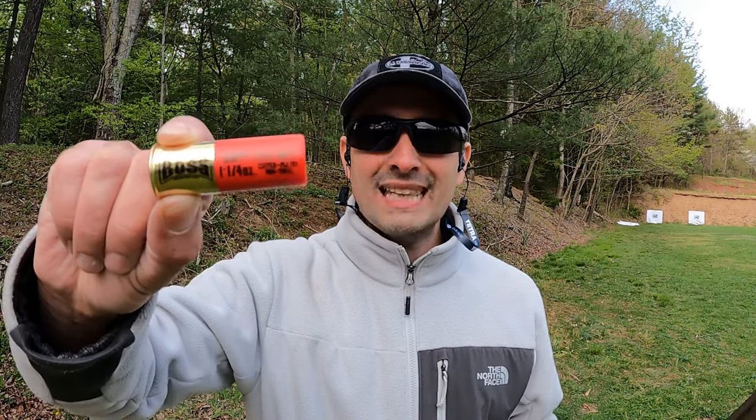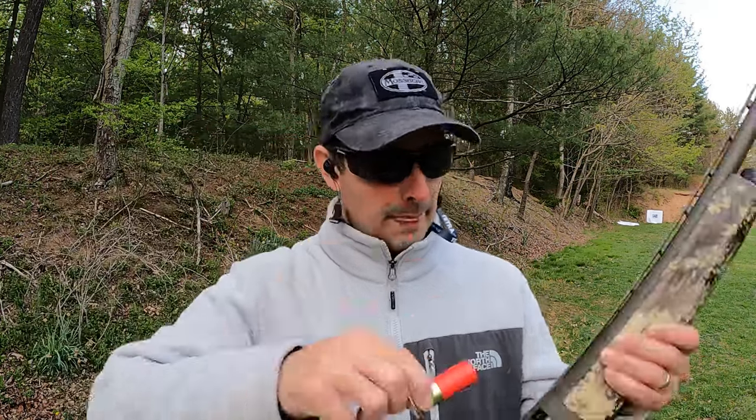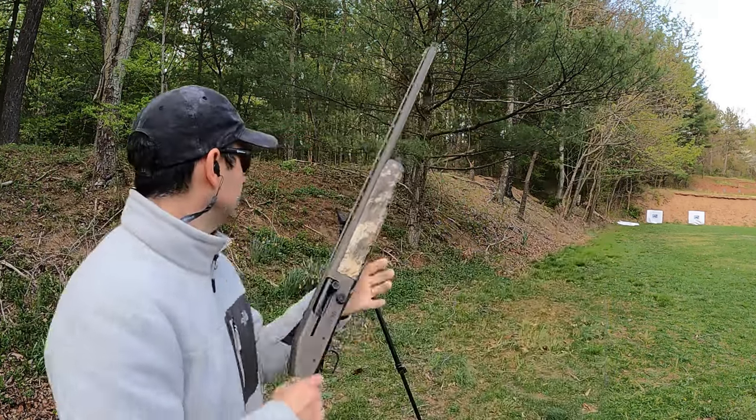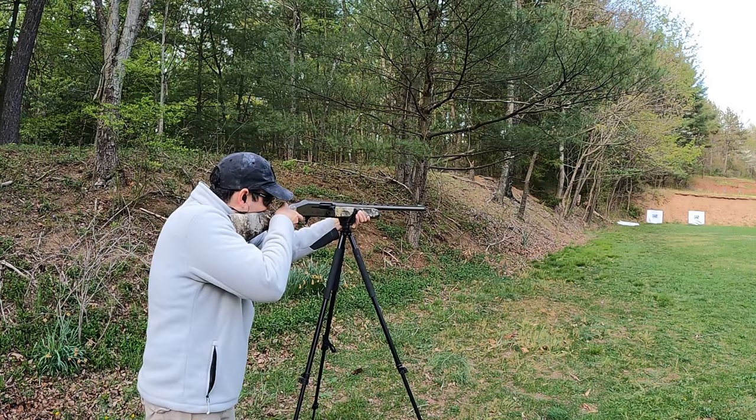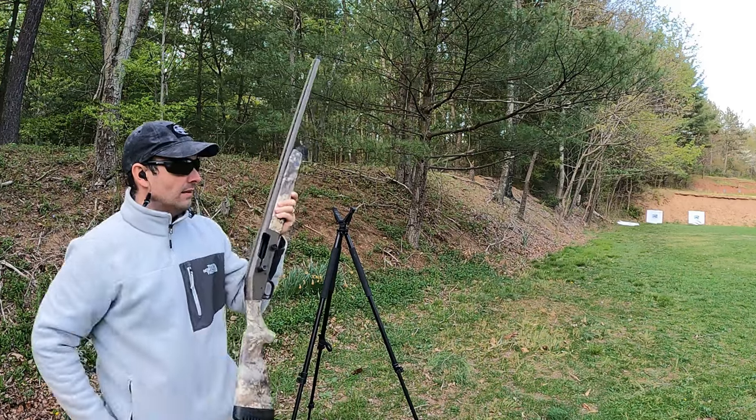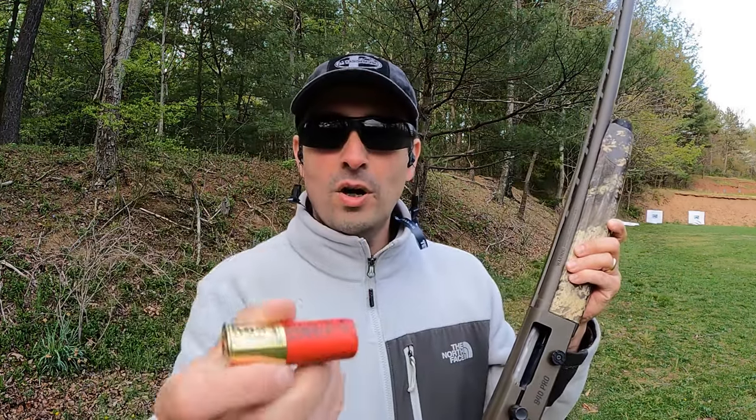We'll go swap paper and then move up to the number fours. Fresh paper set up — we'll go ahead and hit them again at 40 yards with the Boss Legacy number fours. And now we've got the number four Warchief.